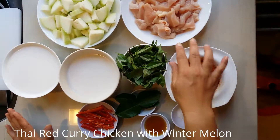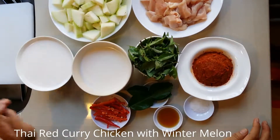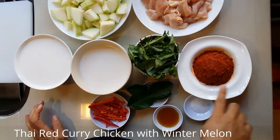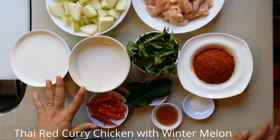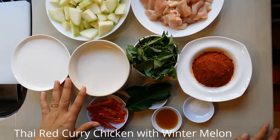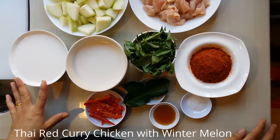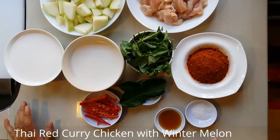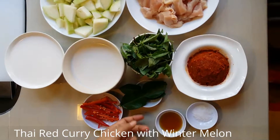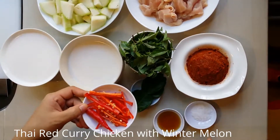Red curry chicken. The ingredients are chicken breast meat, winter melon cut into small pieces, red curry paste, basil leaves, coconut milk — I have made it into two parts. The first part is the coconut milk with more strength, and this is more diluted — I mix it with water. Also 1 tablespoon of fish sauce, kaffir lime leaves, and red chili for garnishing.